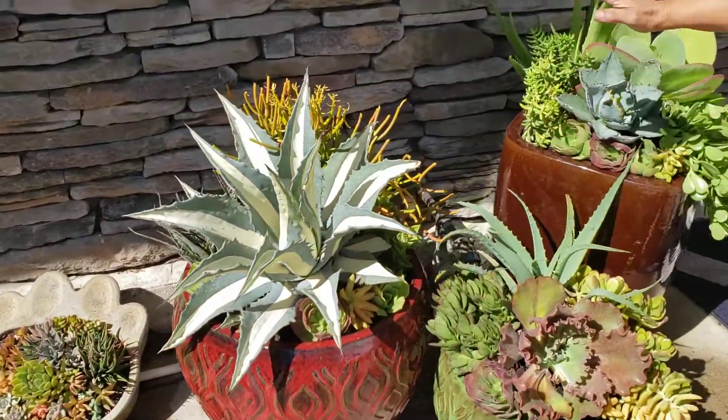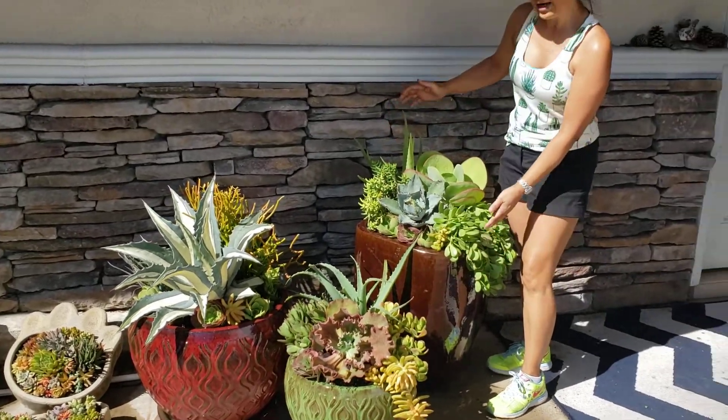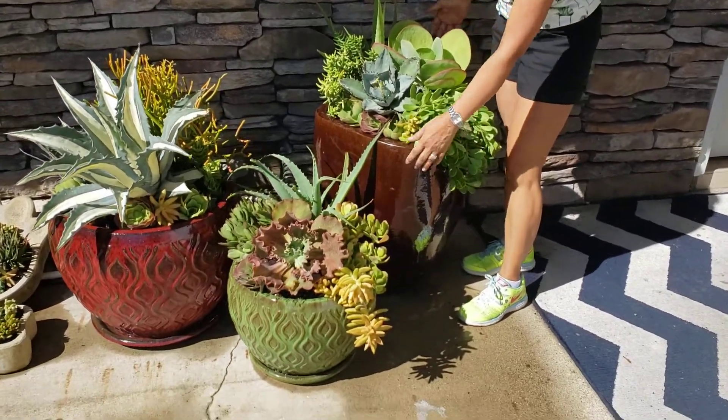Lastly, we have another trio pot. See how tall this is? This is a large ceramic pot.